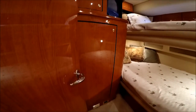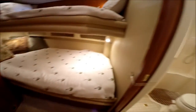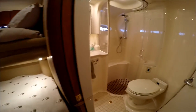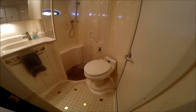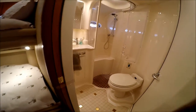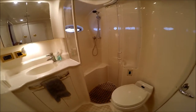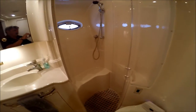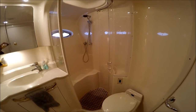We've got a hanging locker, entertainment, and our central vac hookup right there. We've got a guest head which is accessible through either the main salon or the guest cabin. A great feature is there's a separate shower with an acrylic door that closes, keeping the rest of the head clean and dry.